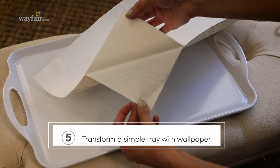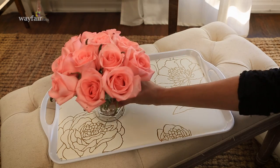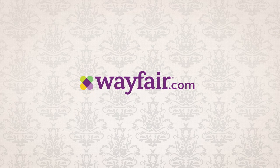And finally, I love how easy it is to completely refresh a simple white tray. Temporary wallpaper is so much fun. Shop all the looks you see here at Wayfair.com.